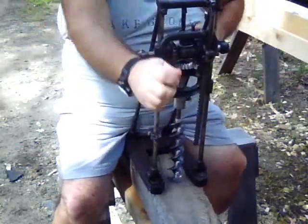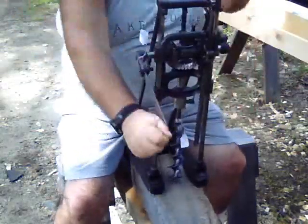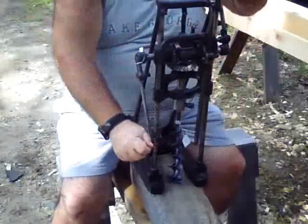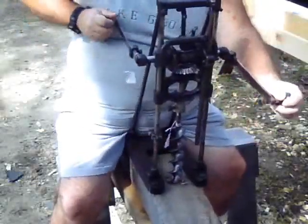Now that everything's all set, I'm going to bore a hole with a standard two-inch auger bit into this block of oak. I'm demonstrating this machine for my friend Reggie from Athens, Georgia.